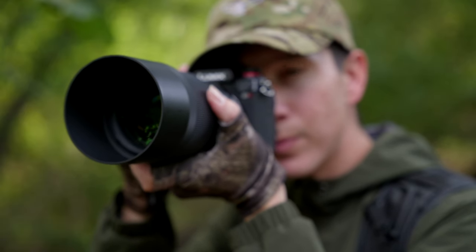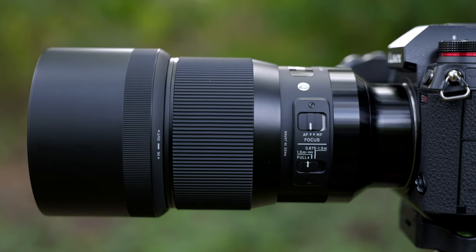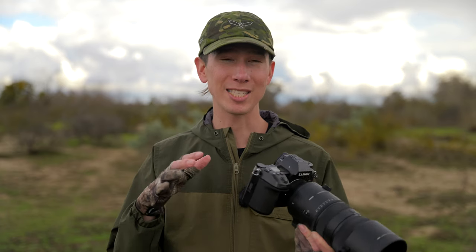Throughout this video, you'll see me comparing this lens a lot to my Sigma 135 1.8, since this lens really fits into that type of use case much more than your typical super telephoto lenses. And in regards to image stabilization, this lens does outperform the Sigma 135, which has a complete lack of image stabilization built into the lens.